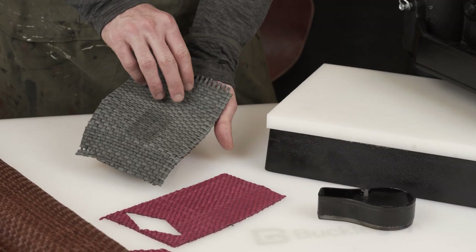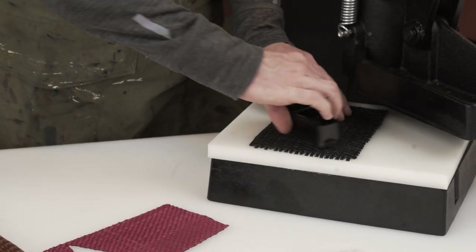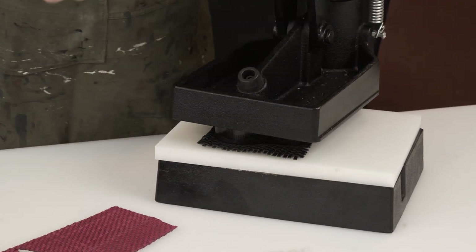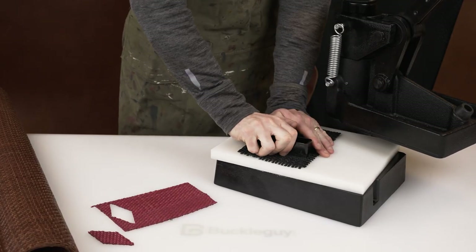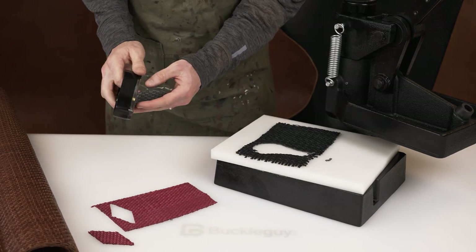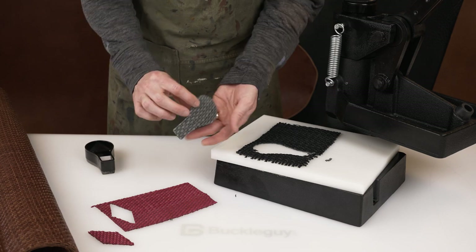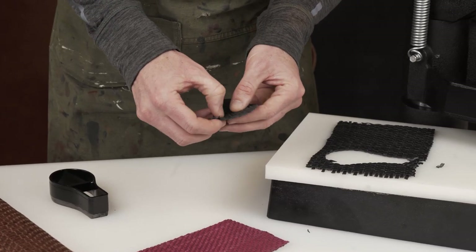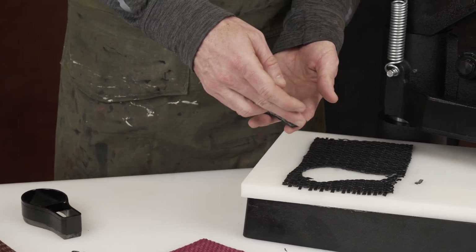We're going to take this piece — this is not backed with fabric. When it is not backed, it comes out clean at first, but with a little bit of use, it will start to fray, as you can see. So once you cut, you're going to need to sew that edge.